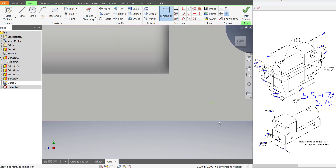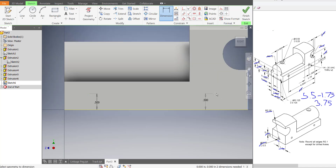That will be the same for this one. The distance for this from the edge is one inch, and the other one is 4.5 inches from this back edge here.